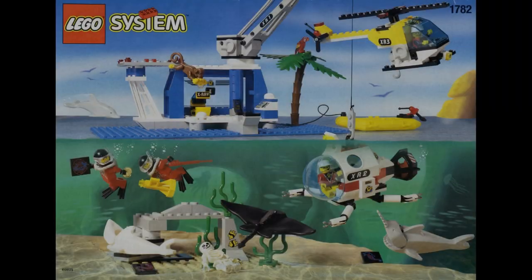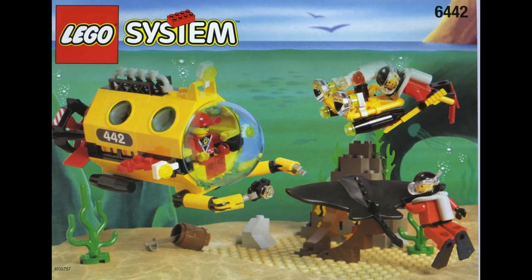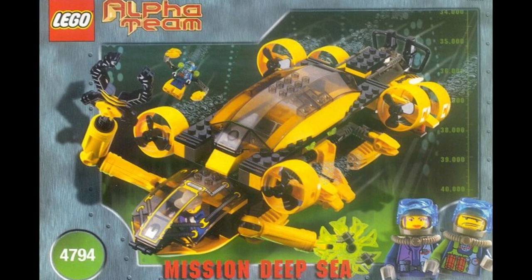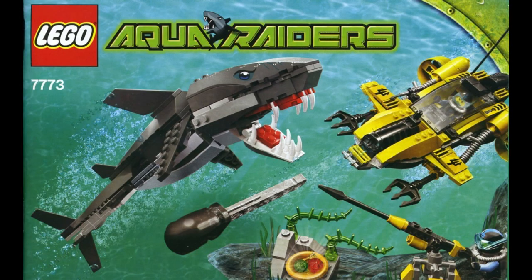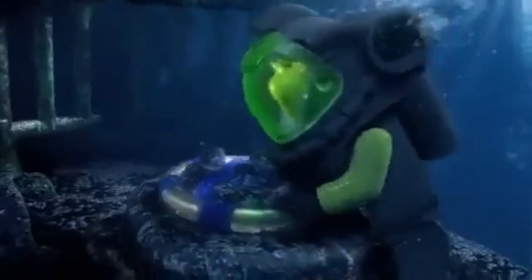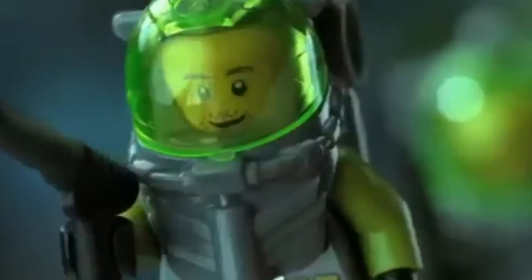The AquaZone theme saw its demise by the end of 1998. Even though it had generally positive reviews, its retirement was likely due to the LEGO Town Divers sub-theme, which was a little more relatable and happy for LEGO's target audiences. The AquaZone legacy did live on through other themes, like Alpha Team Deep Sea, AquaRaiders, and the far more popular Atlantis theme, which was most relatable to AquaZone but with a better plot, more distinguishable sets, and unique characters.